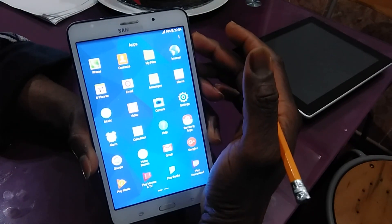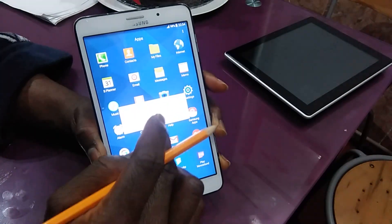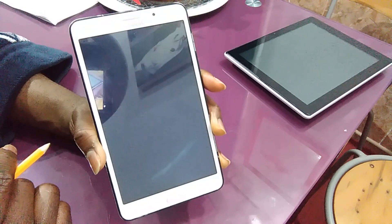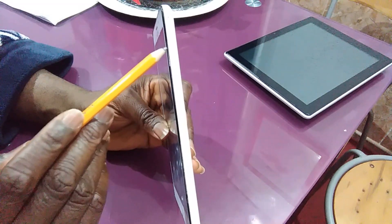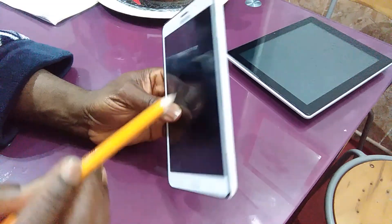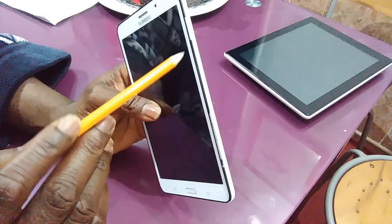What you're going to do in this kind of case is put your phone off and wait for the phone to power down completely. Then I'm going to show you what exactly you need to do. We have your Power button, your Volume Up, and your Home button — we're going to work with three buttons today.